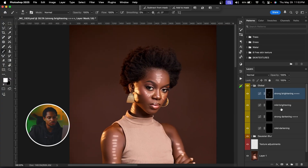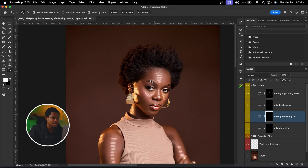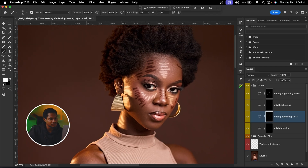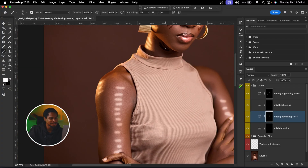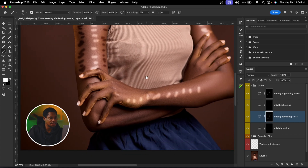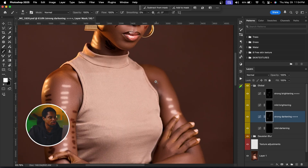Now I'm going to work on the shadows. I'll come to Strong Darkening and do the same thing — paint on the shadow areas: the eyes, the sides of the nose, the lips, the cheeks, the forehead, the neck, and parts of the hand — just to add depth and dimension to the image.